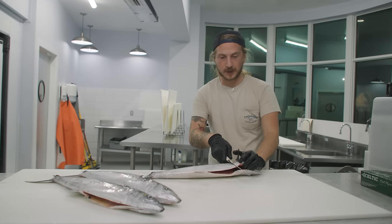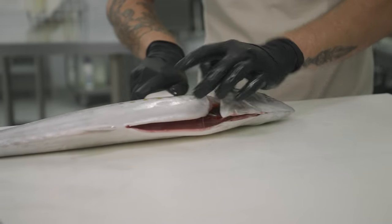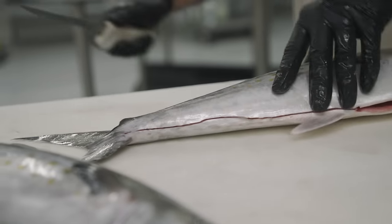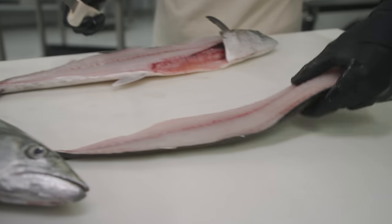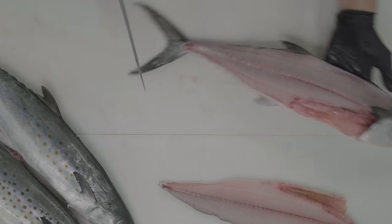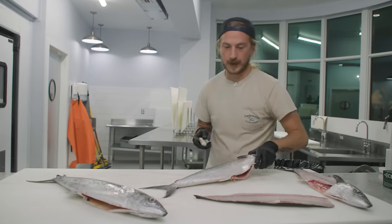You're going to pick up the pectoral fin, go behind the head at an angle, twist your knife around, give it a gentle sawing motion, and then just glide right down that spine — and there's your fillet. It looks pretty good, but there is some missing meat that you will get when you do a fishmonger fillet. And here's the fishmonger fillet.